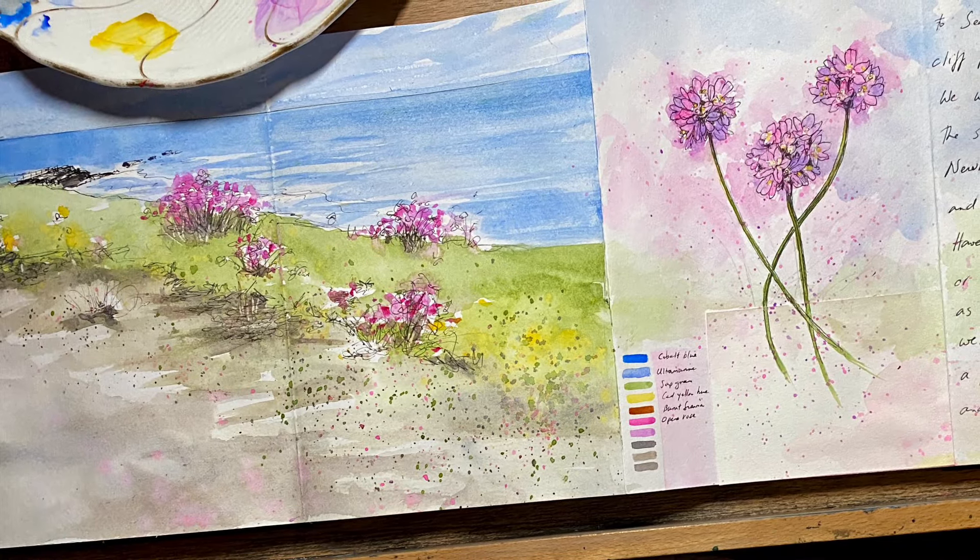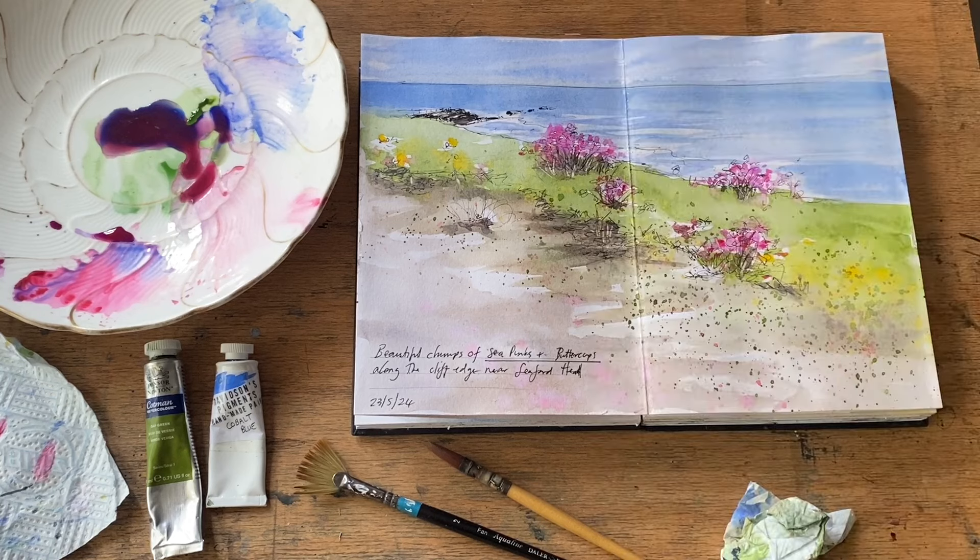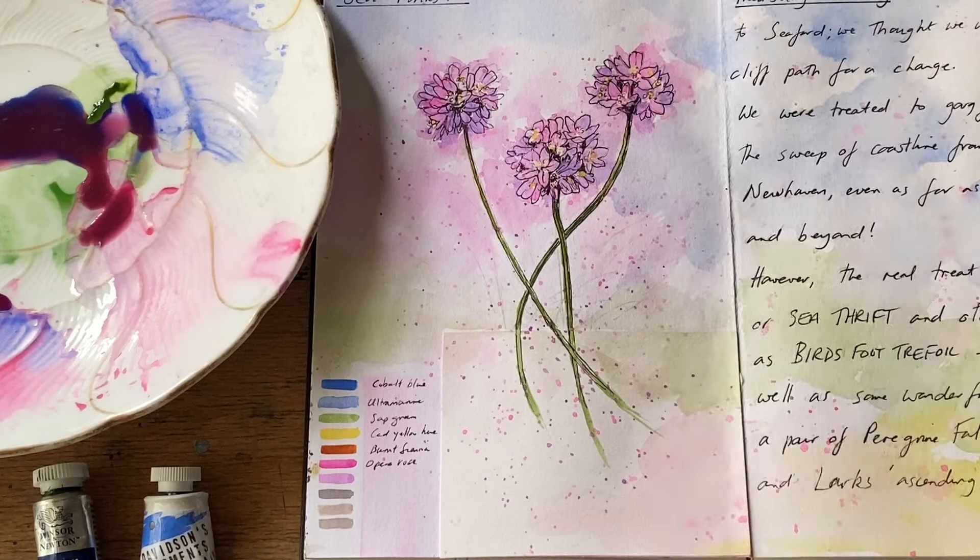This was a wonderful day — Morgana and I went for a walk a few miles along the coast from where we live and came across the most beautiful cliff walk with drifts of sea pinks or sea thrift. There were some beautiful buttercups, birdsfoot trefoil, some amazing larks singing their hearts out, and a pair of beautiful peregrine falcons, all underneath the most perfectly blue sky. So of course when I came back I had to record it in my nature journal and had a go at capturing the shapes of these beautiful sea pinks.